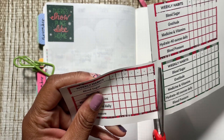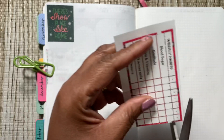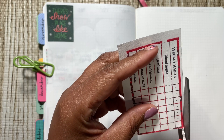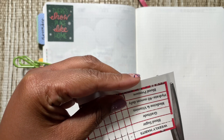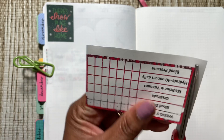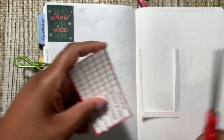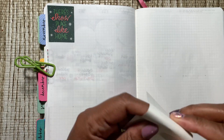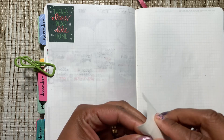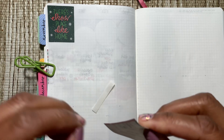I went on Canva because I thought this would be something fun to make. I went ahead and made my weekly kind of checklist habit tracker on Canva, and I really like it. I may — after the Christmas season — just make my own habit trackers and print them off on sticker paper. It wasn't really that hard.